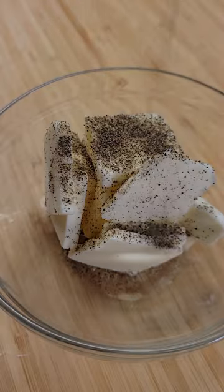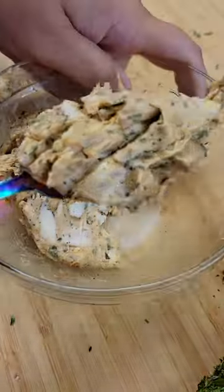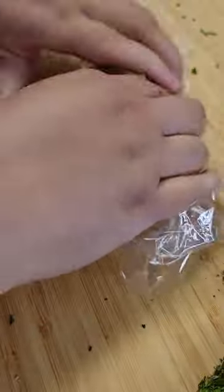Set half aside. To a stick of butter, sprinkle in pepper, salt, cumin, paprika, and the other half of the herbs. Give it a mix until everything comes together. Roll it up in plastic and freeze for 15 minutes.